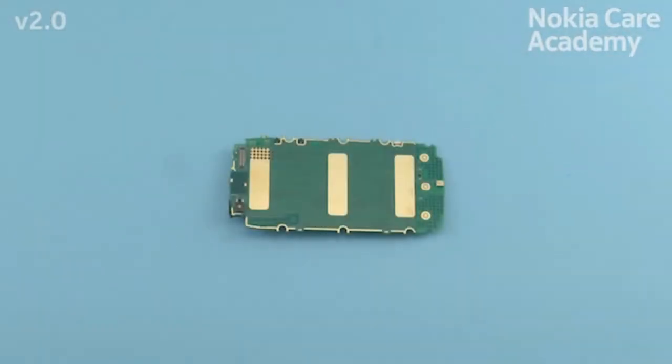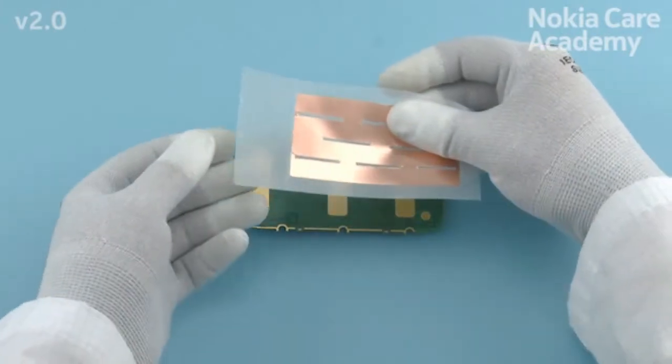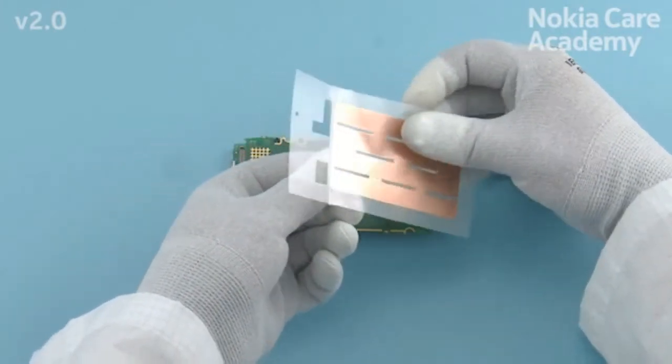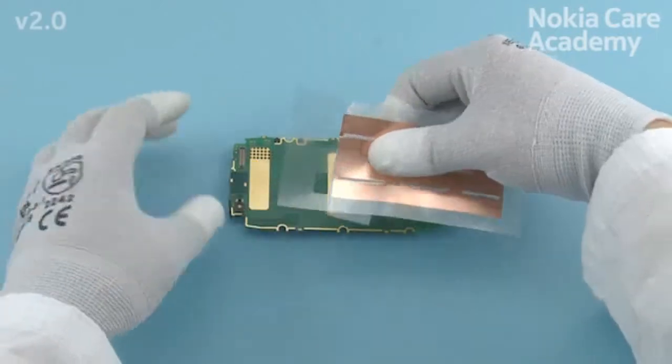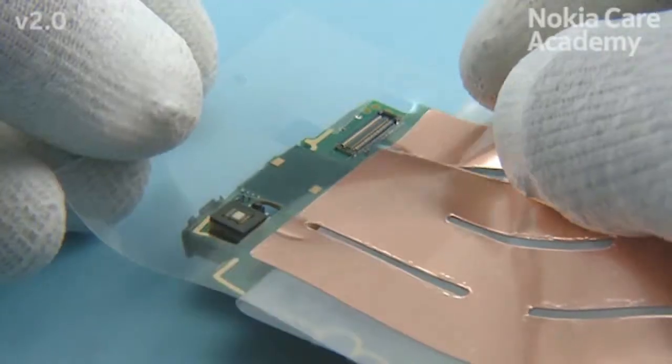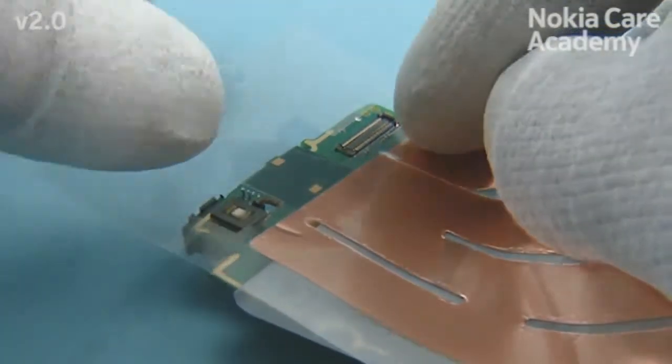Before assembling the new display conductive tape, check that there is no adhesive residues on the engine board. Peel off the protective film as shown to get access to the cutouts. Align the cutouts with the display connector and the proximity sensor.